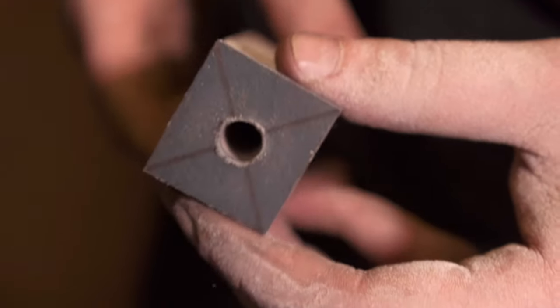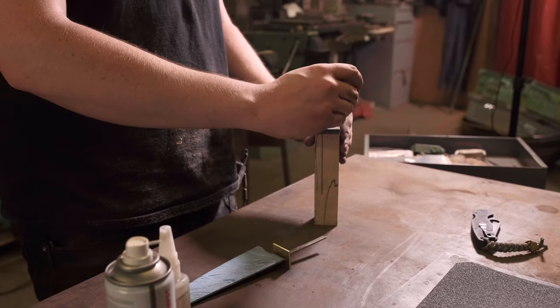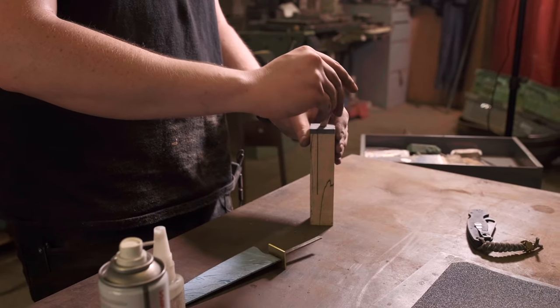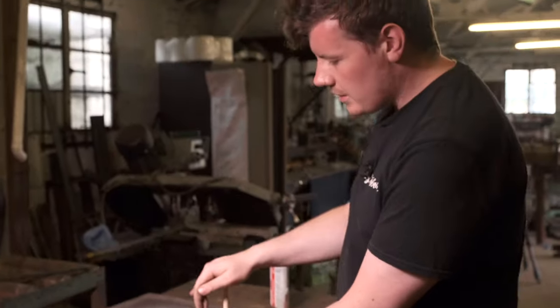Now we've got a nice hole, nice and centred, which runs all the way down. We can use this to insert a dowel for keeping the tang straight. This is by far my favourite method of fitting handles. So the dowel — we're going to sort the dowel in the middle and remove some material in the centre so it will sandwich the tang.